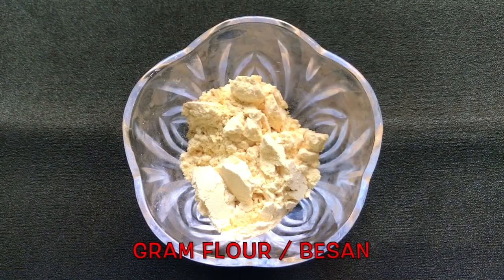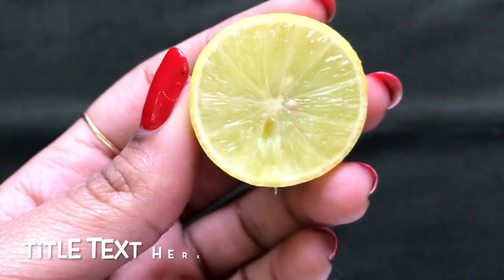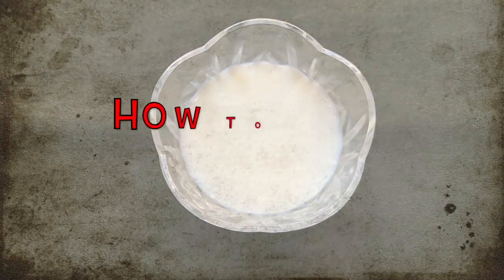The first ingredient we need is besan, also known as gram flour. After that, you are going to need turmeric powder or haldi. After that, you are going to need honey, then half a lemon, and the last ingredient is raw milk or unboiled milk.